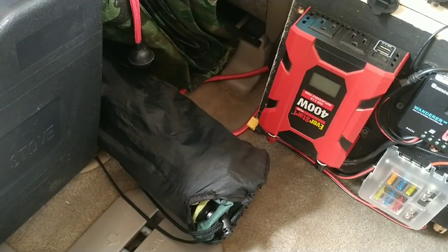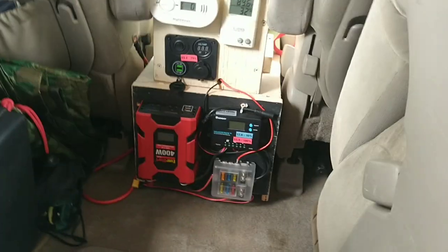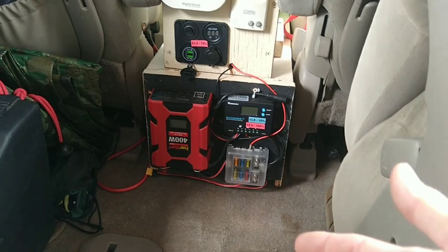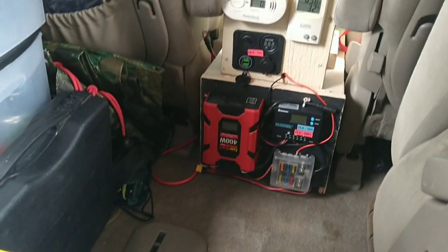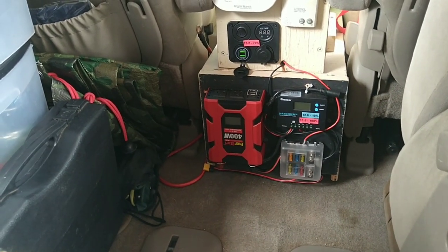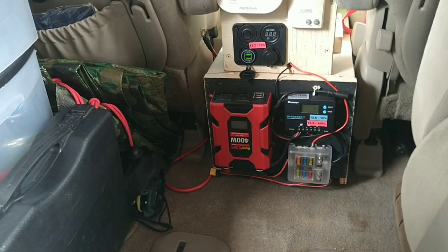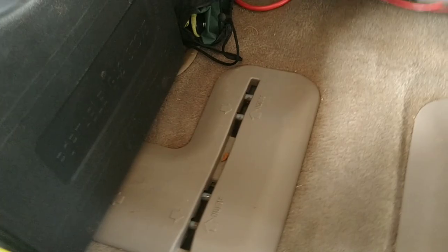Right here is my portable toilet for number two. Right now, with the lift open at the rear, if I need to hop to the front seat I can't. So I'm going to try to keep this area open from now on for easy access.